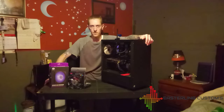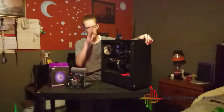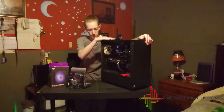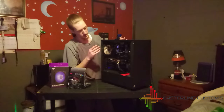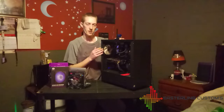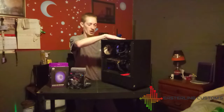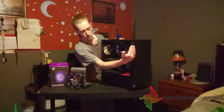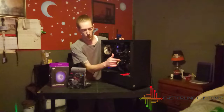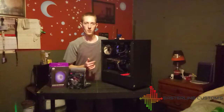Welcome back everybody. Today we are going to be upgrading our cooling solution in our video editing station. This already has every fan filled. We've got the UpHere brand fans that we were testing, which we have as our top exhaust, our rear exhaust, and we have two forward facing UpHere fans to push the air through our AIO water cooler, and two Cooler Master fans to pull the air through our water cooler.